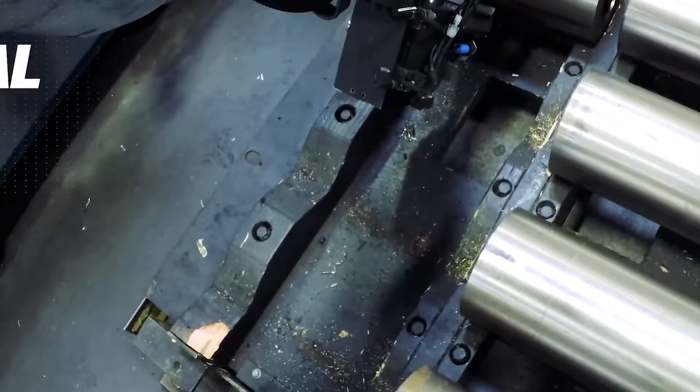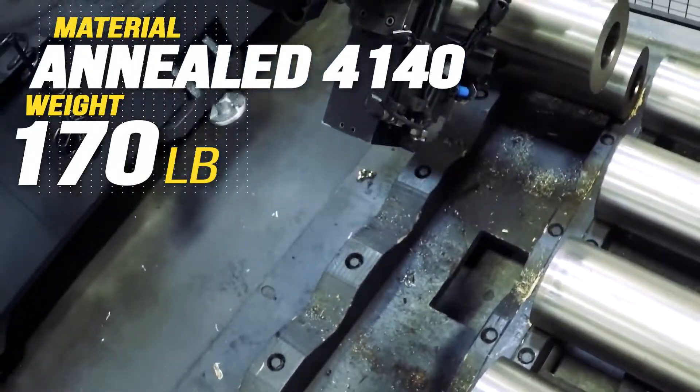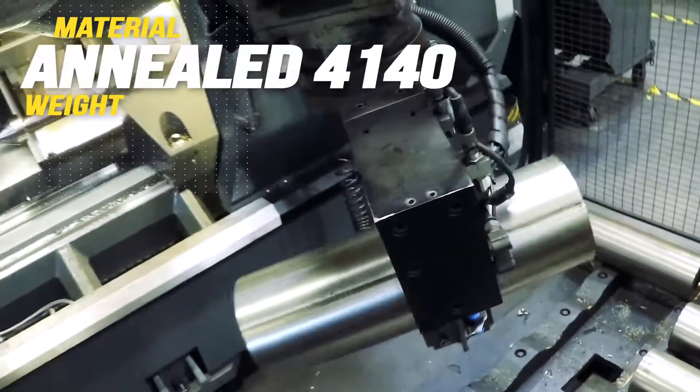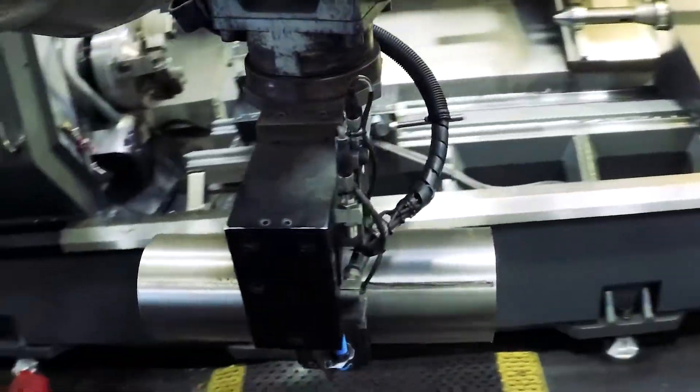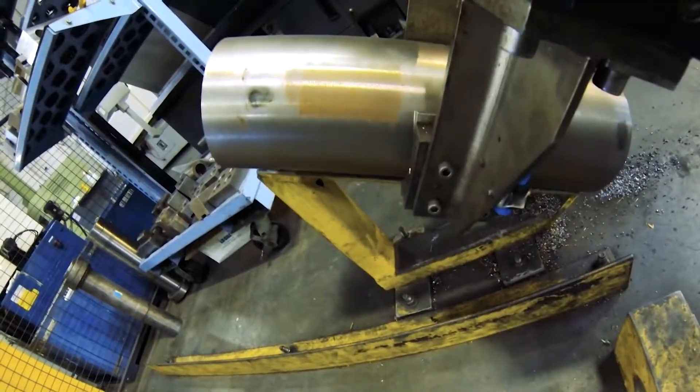This slug of annealed 4140 weighs 170 pounds right now. Before this robot showed up, the operator needed the crane each time he loaded this shaft. But with its 280 pound capacity, this Moto Man Up 130 does it with ease.